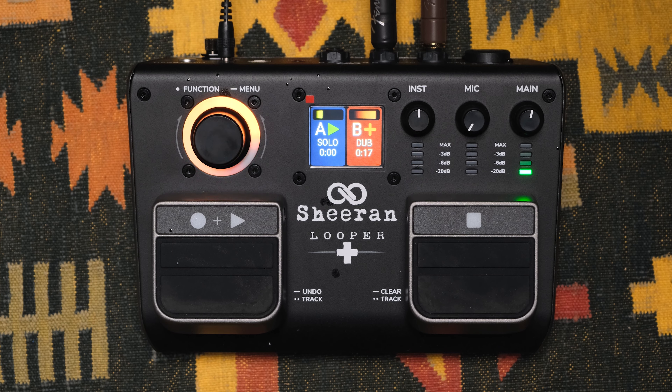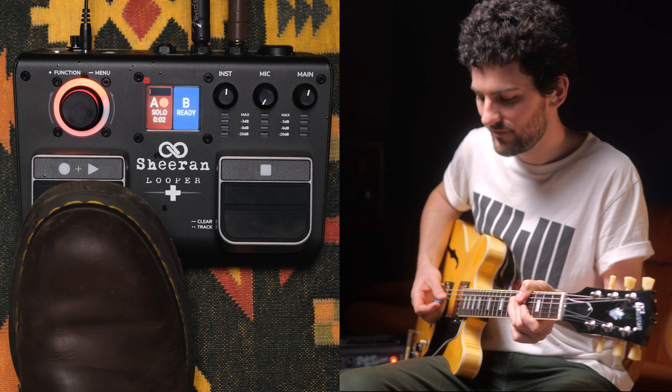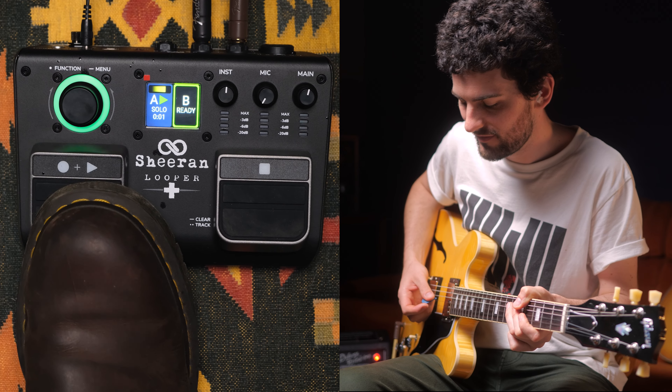Next we have the sync mode. This is another dual track mode, but interestingly, the second track could be a multiple or division of the first track. So say if I was to play a one bar lick, I could play a four bar lick on top of that, and it'd be perfectly in sync.